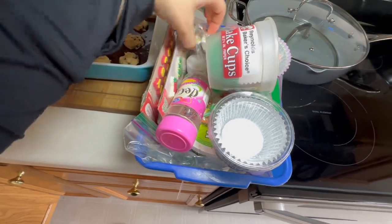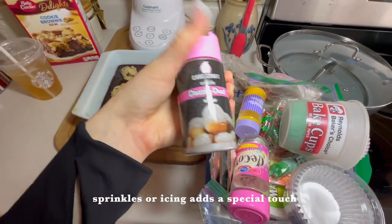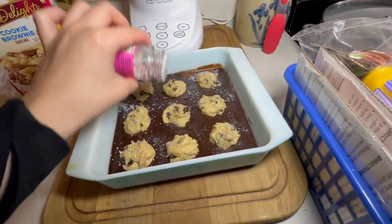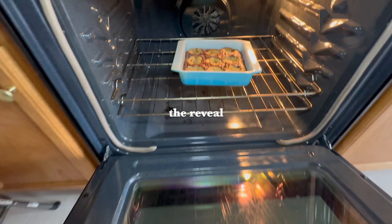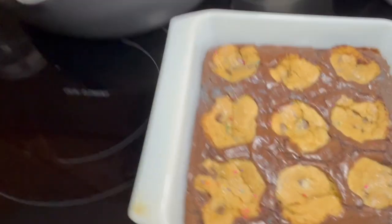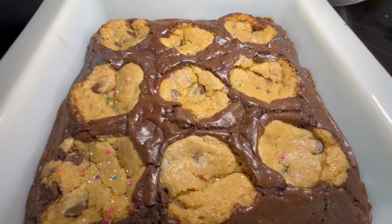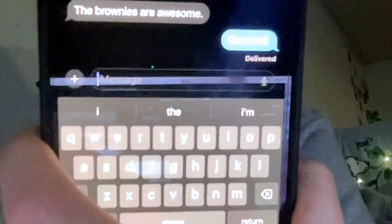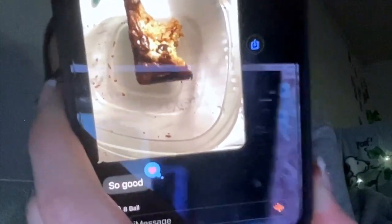Oh, we should add some sprinkles! I have rainbow ones, mini ones, edible silver dust. Let's try this — it's so pretty. I kind of want to add a little of the rainbow ones too on top of the cookies, but not too much. Wow, she's pretty! Ow, it's hot. The sprinkles add a nice touch. I wasn't able to film reactions, but my dad texted 'the brownies are awesome' and my friend said 'so good' — so 10 out of 10!